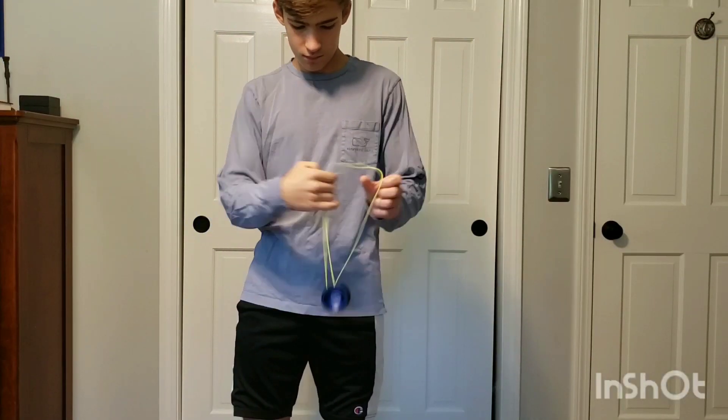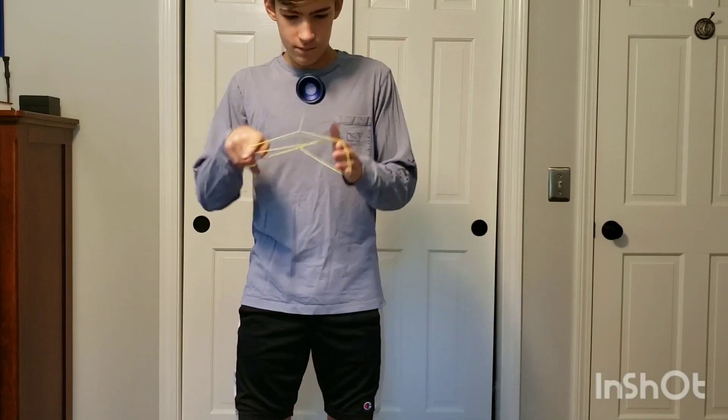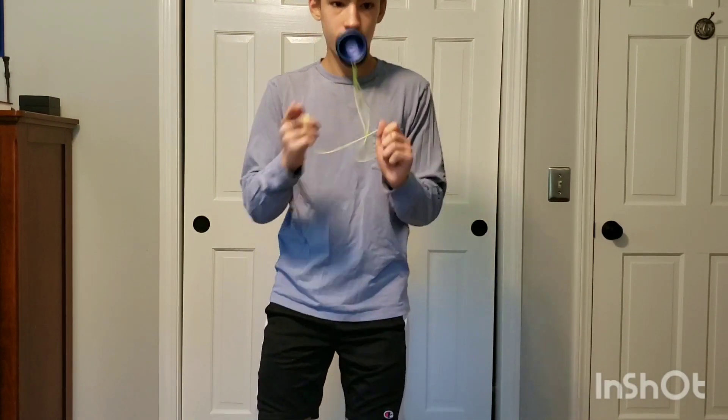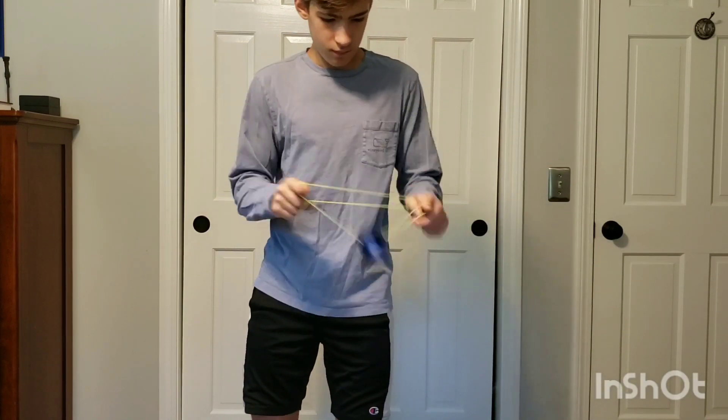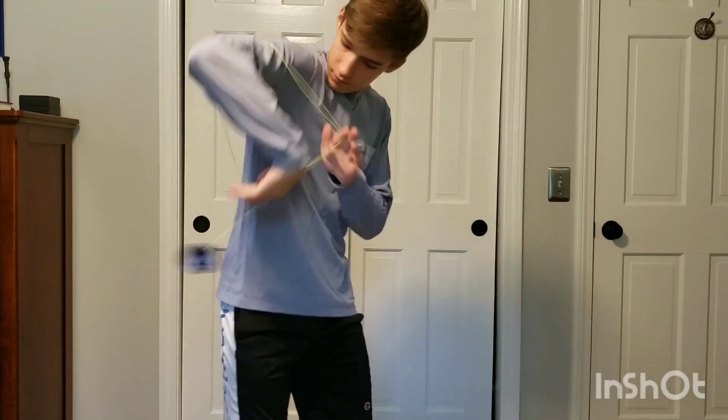So now on to how this yoyo plays. This yoyo is super light, nimble, and faster in play. Usually with budget metals, they're on the heavy side and normally just feel like a rock on the end of the string. However, this is not the case for this yoyo. It plays super light, which makes it feel really unique and fun to play with.